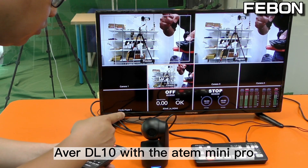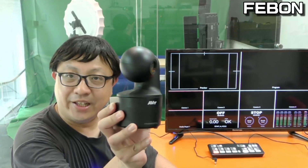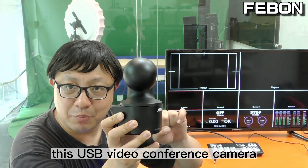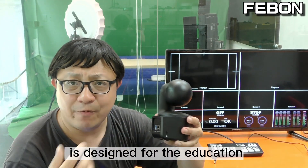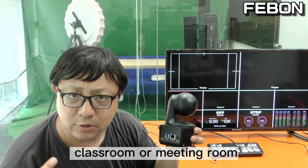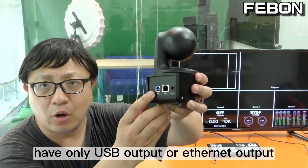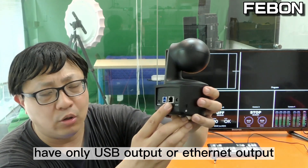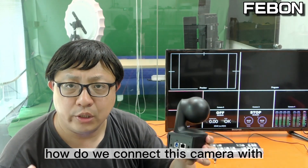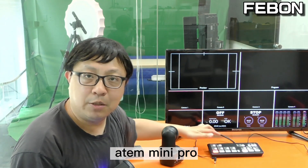This is the Abel DL10 with the Antomini Pro. This USB video conference camera is designed for education, and you can set it up in a classroom or meeting room. But this camera only has a USB output or internet output — it does not have HDMI output. So how do we connect this camera with the Antomini Pro?